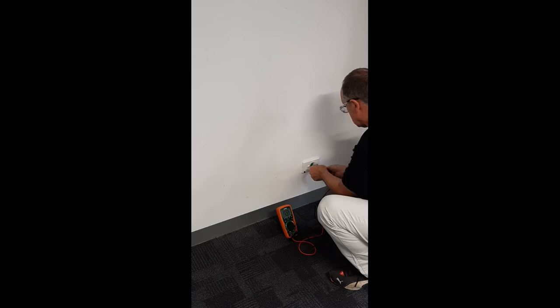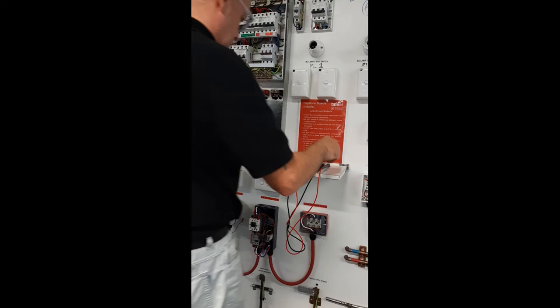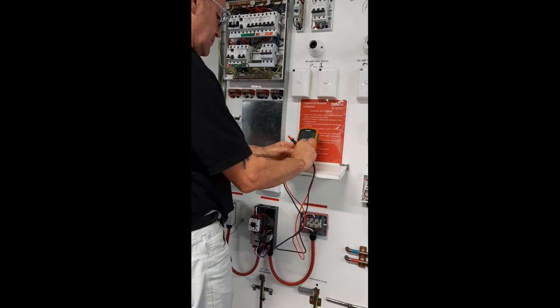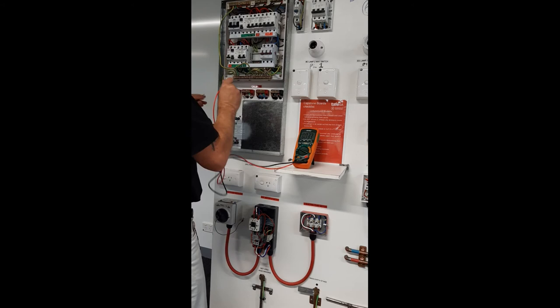245 volts. 255 volts. 255 volts. 245 volts. 235 volts. 206 volts. 255 volts.